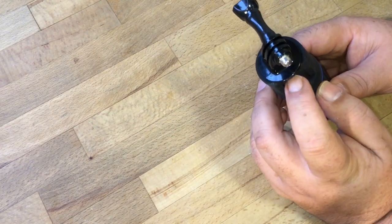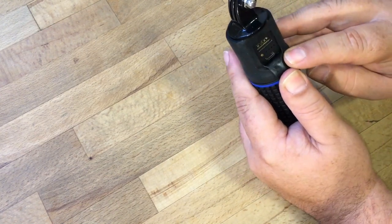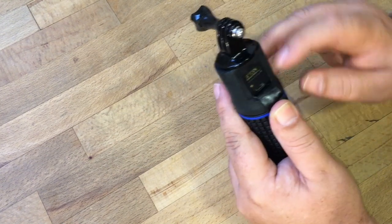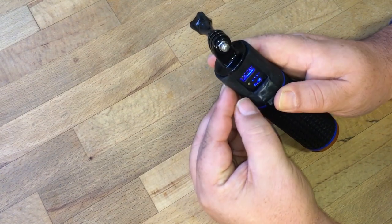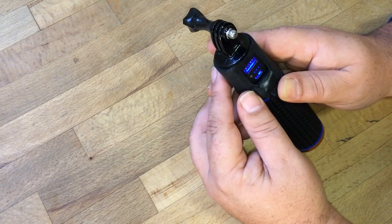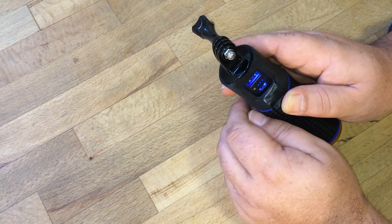On the side here, you pull that rubber flap open and there's the charging port at the bottom — it's a little micro USB port, that's where you would charge it. There's a little gold button; if you press it, it lights up some LEDs to show you how much battery is left in the grip, which is nice. And then there's a full-size USB port, and that's what you would plug into your GoPro for charging.